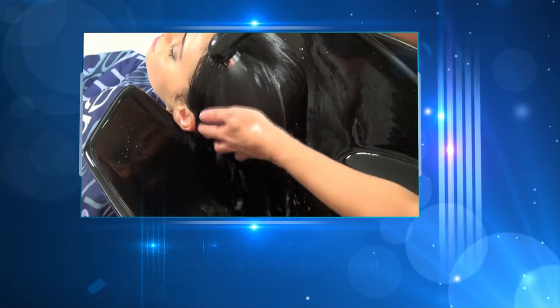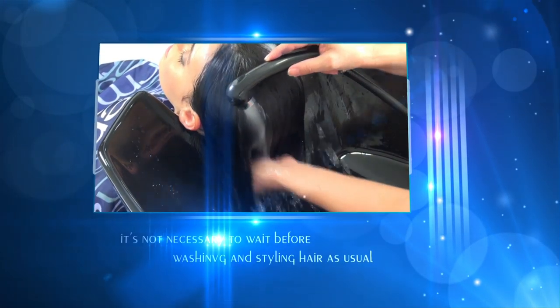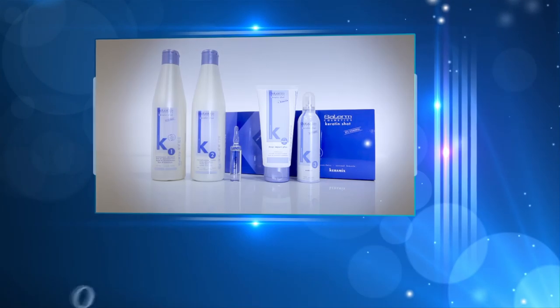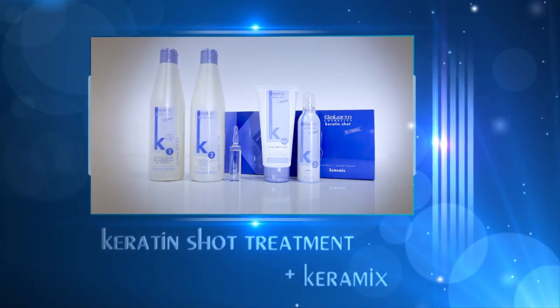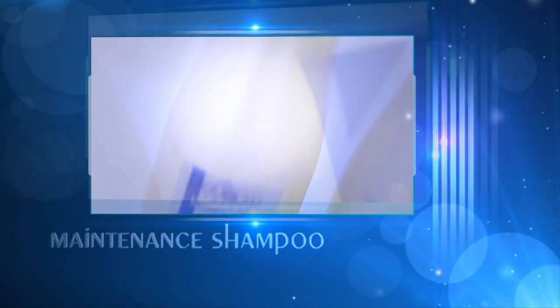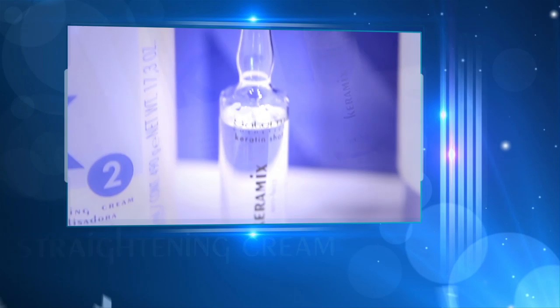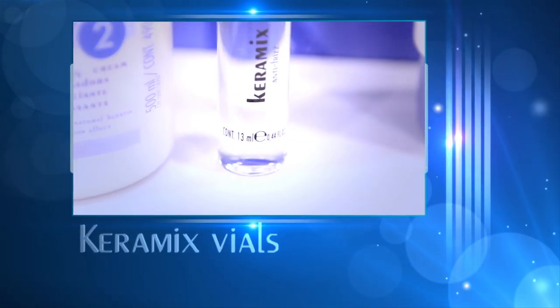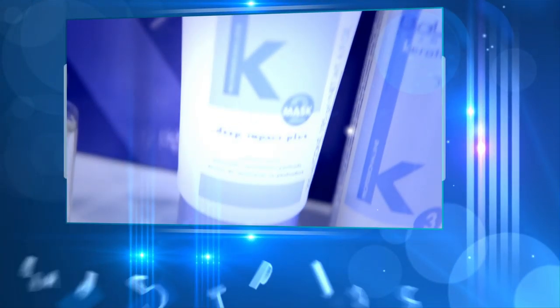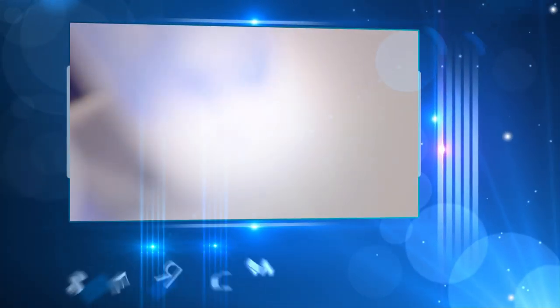After applying Keratin shot and Keramix, it's not necessary to wait before washing and styling hair as usual. The Keratin shot treatment with Keramix is made up of these five products: Keratin shot maintenance shampoo, Keratin shot straightening cream, Keramix vials, and Deep Impact plus Keratin shot serum.